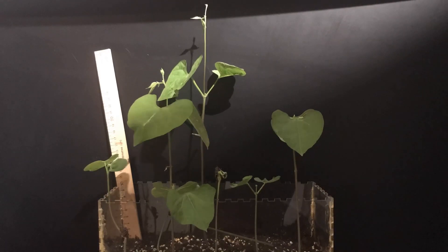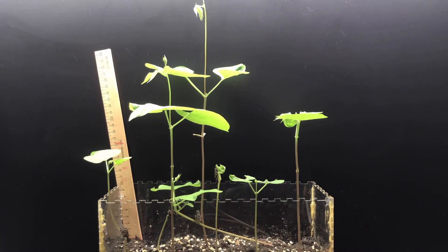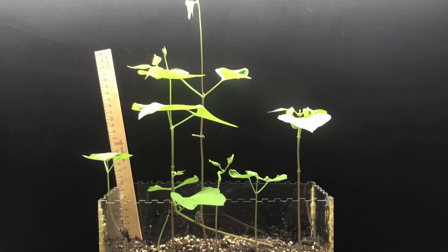But seedlings still need a period of darkness just as we do. While they may not sleep in the darkness like us, they switch functions — switching from photosynthesizing, which is how plants make food from sunlight, to using that food for growth and repair.